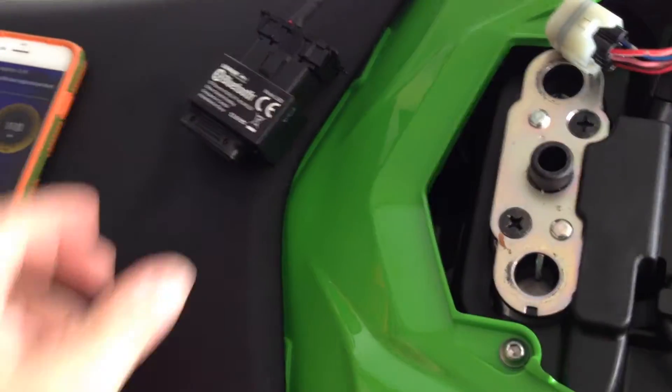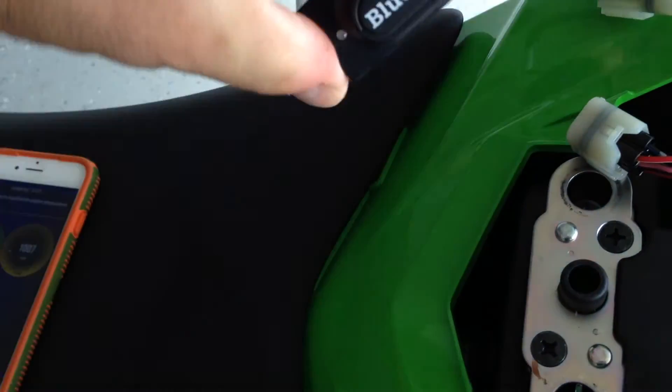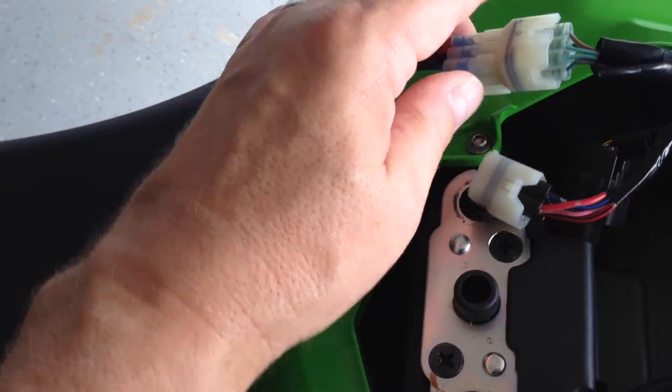We've got a new tool here. It's a BlueDriver OBD connector sensor, and we're using a Graves Motorsport adapter cable to plug into our Kawasaki harness.